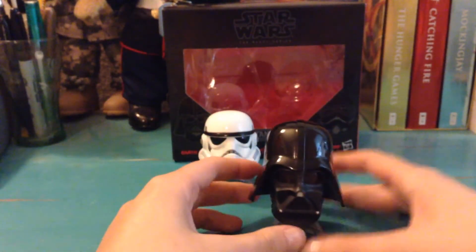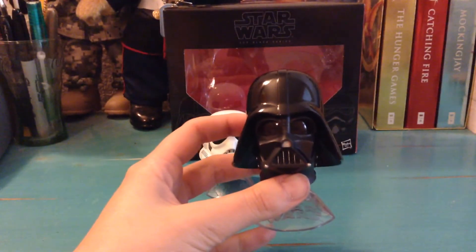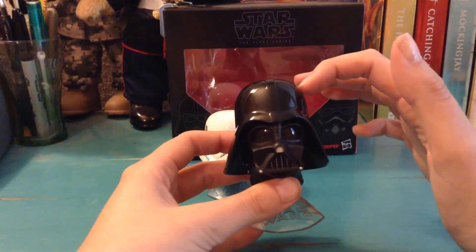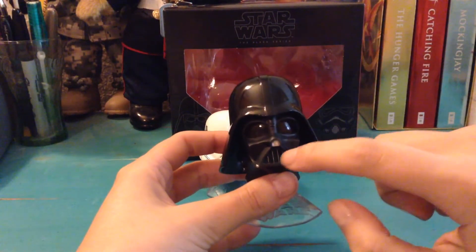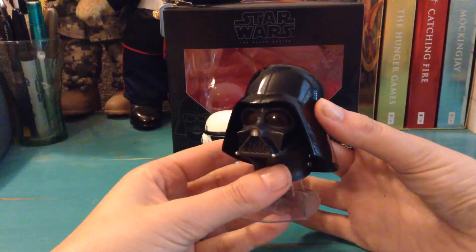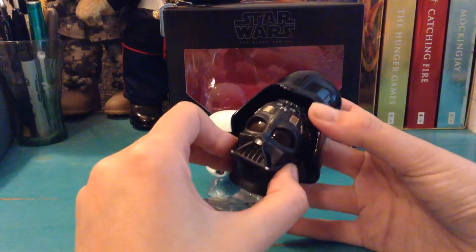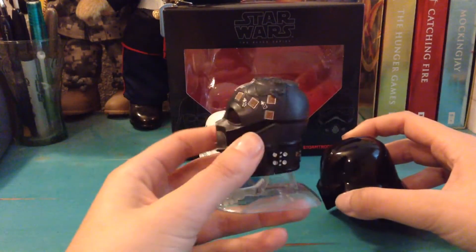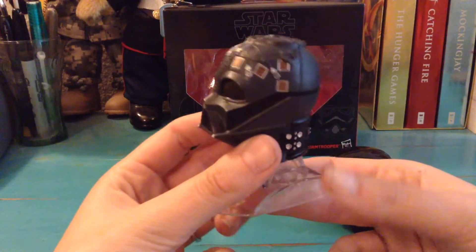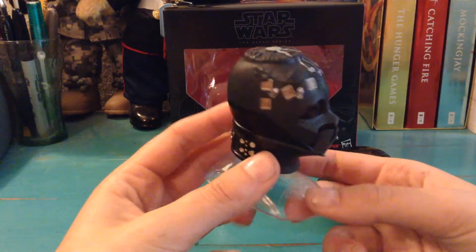Next we have Darth Vader, and he was actually a bit of a surprising one for me. As it turns out, his helmet — the top half is all metal and the bottom half is light plastic. But this one does have a really cool feature which makes up for it. You can kind of see it on the edge here — the helmet comes apart, just like that. And you have all of the details of Darth Vader's inside, which is really cool.